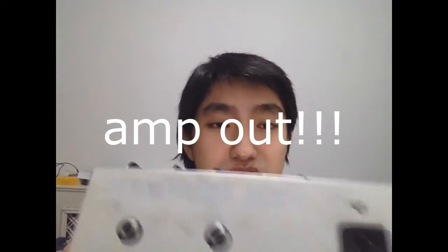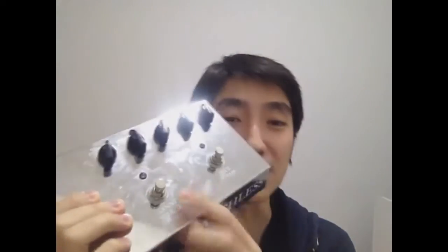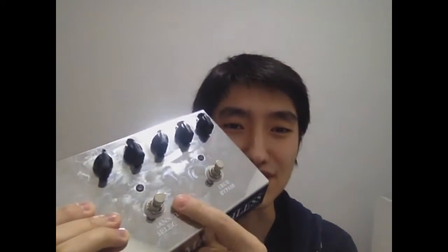At the back we have a guitar in, guitar out, and AC. The pedal is quite heavy, it's about two kilograms I think. And it's actually super fingerprint friendly.